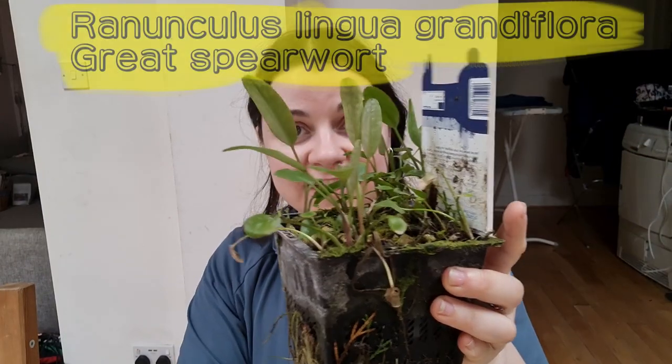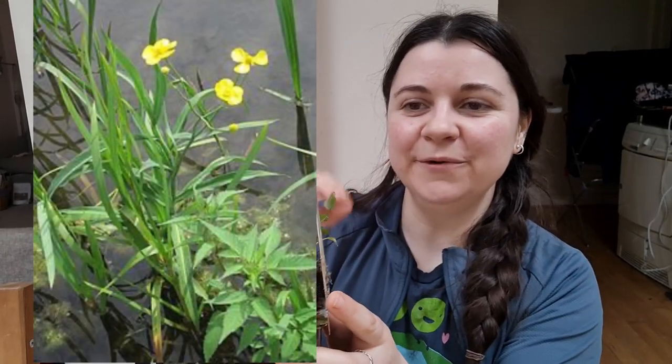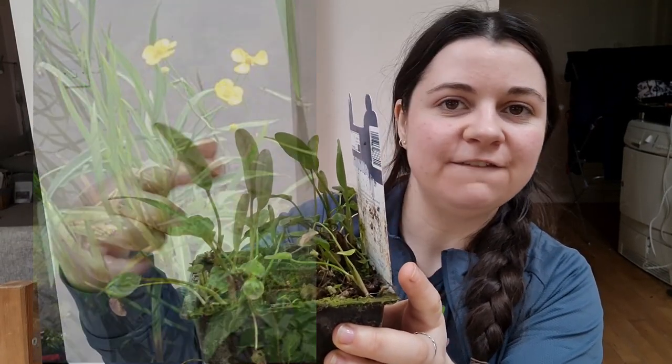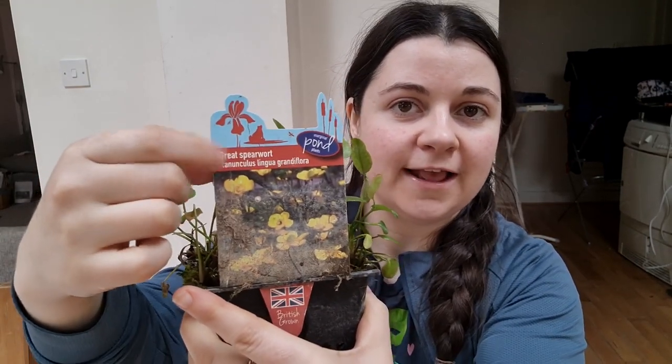Then I have two picks purely as wildlife plants for my pond. One of them is a native — Ranunculus lingua grandiflora — it's dripping everywhere. This is great spearwort. At the moment it's just got these lovely feather-shaped leaves but it will put out flowers like a buttercup. Ranunculus is the buttercup genus and those flowers will attract pollinators — great for beneficial insects like hoverflies which eat greenfly. It will flower around May time and the stems will also provide shelter for invertebrates in my pond.